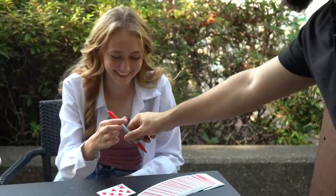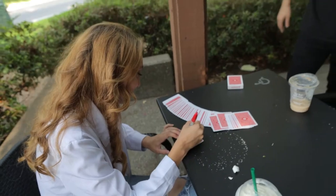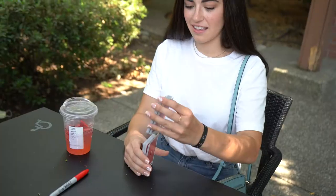Let's try something a little more interactive. Take the Sharpie, write your name or sign it. This time you shuffle — shuffle as much as you want.